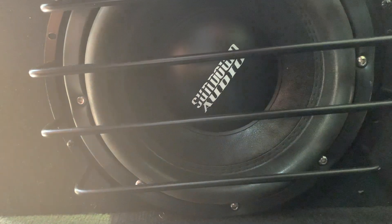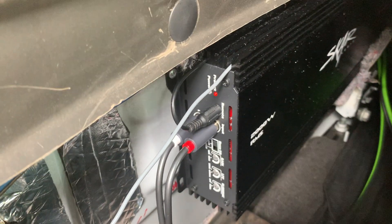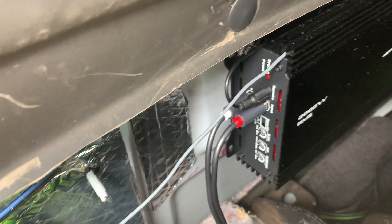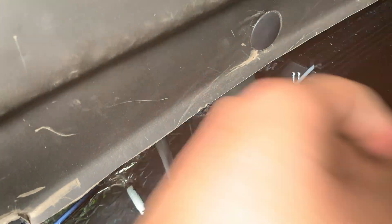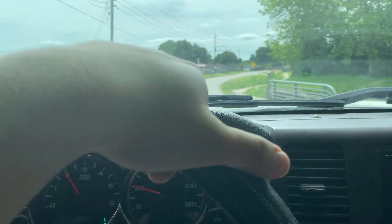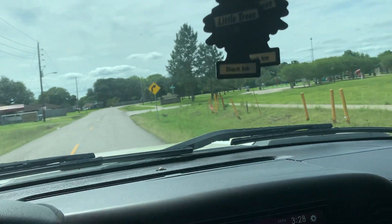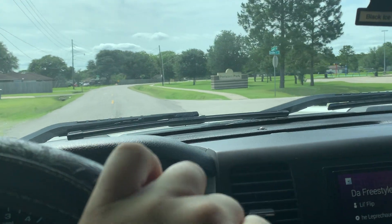What's up you guys, back at it again with another video. Last time I said I was gonna have a custom box, and I got a custom box built by yours truly. Got a 2000 watt Skar amp — I feel like it's underpowered to be honest because it doesn't sound that loud. This is my YouTube channel Texas Primos, it's all about my truck.